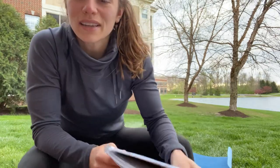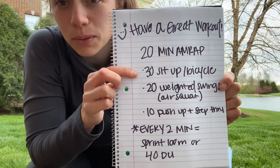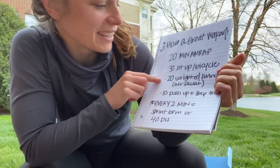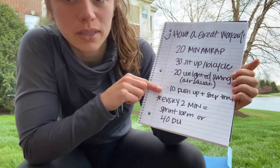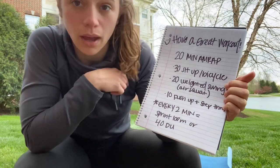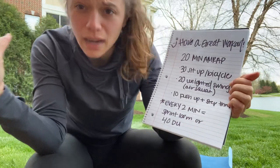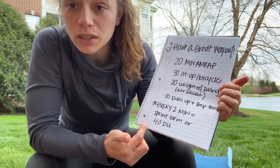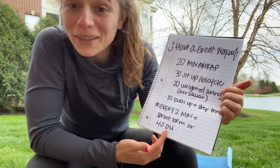The workout is a 20-minute AMRAP. You've got 30 sit-ups or bicycles, 20 weighted swings or air squats, and then 10 push-ups to step through. You will need to get an interval timer app — there are plenty of free ones — because every two minutes within the 20 minutes, you're going to stop what you're doing in the middle of that AMRAP round and sprint 100 meters, or do 40 double-unders.